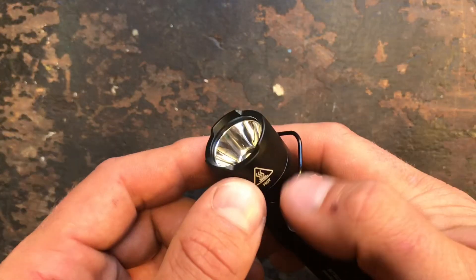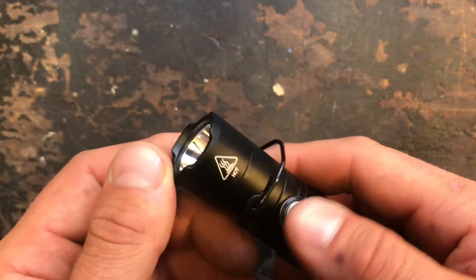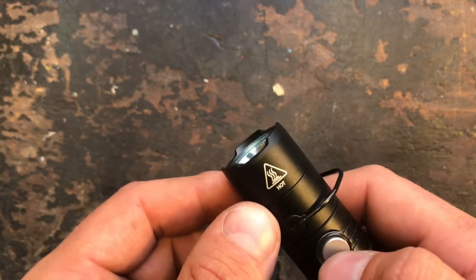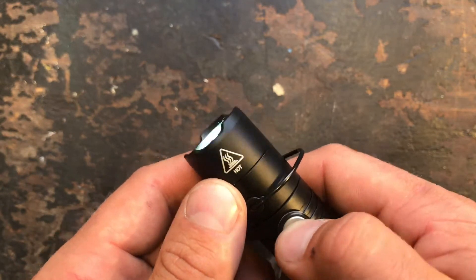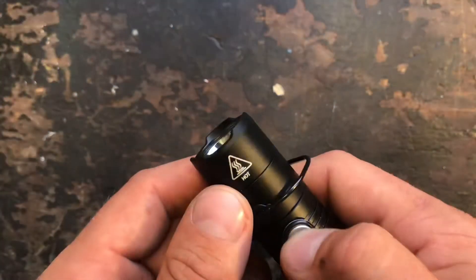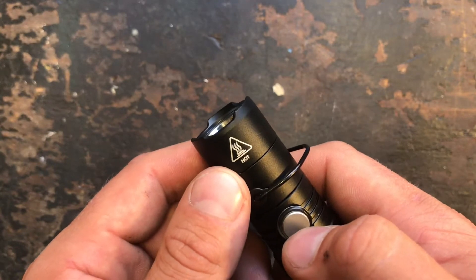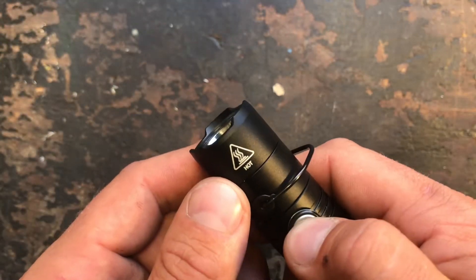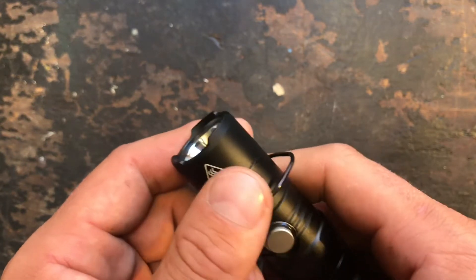To access the special modes — strobe, SOS, and beacon — in any state, just give it a triple click. One more push gives you beacon mode, and one more push gives you SOS mode. To exit, switch the flashlight off as usual.